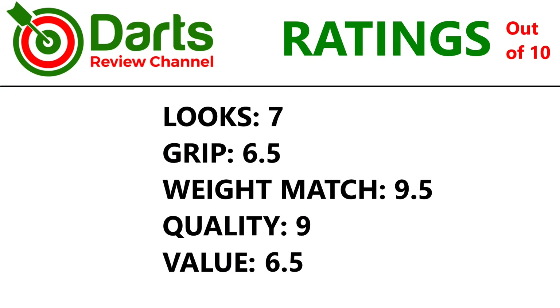Let's check out the ratings. It's a basic ring grip style dart but it looks quite neat with the black and gold contrasting coatings. Grip is around medium to almost high medium. Weight match was almost perfect. Quality is fine — great quality. Value: it's a players dart but it is a basic ring grip, so 6.5 for that.